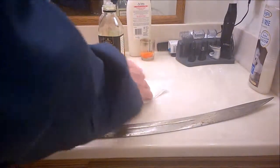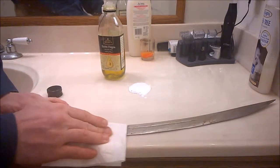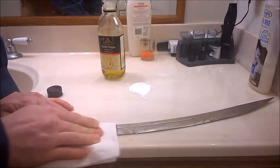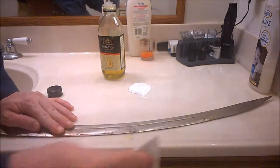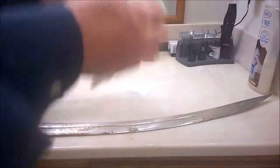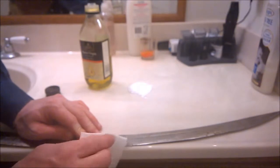You put a dab on like I just did there, get a little baking soda, and come in — let's get that real bad spot first — and you just start rubbing it. It doesn't take too much elbow grease but it does take a little bit to really get it. You can see how much of that has come off already, and you want to keep getting clean spots with your rag and keep dabbing on clean baking soda.